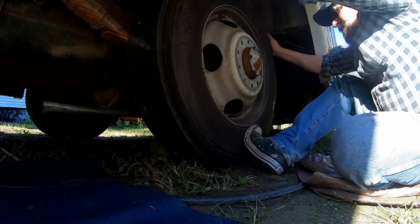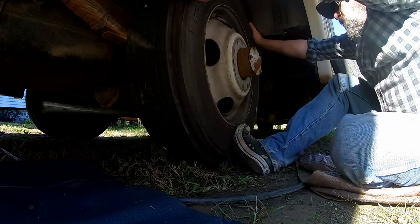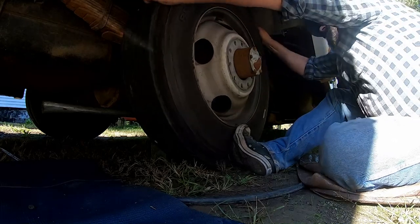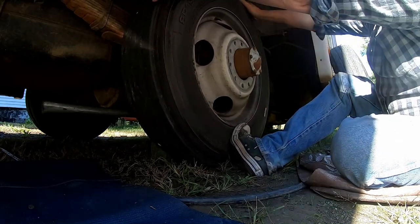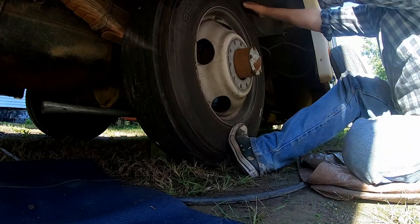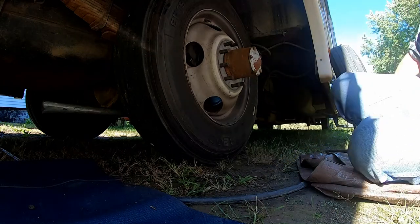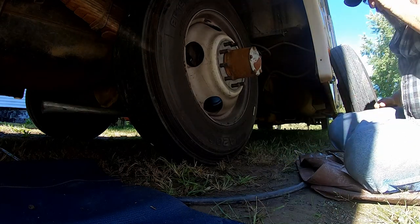Of course this is always the fun part — wrestling these big old wheels and tires back on here and trying to get the lug nuts and holes all lined up. There we go — I made it look easy, I've done this once or twice.